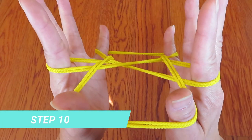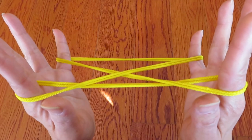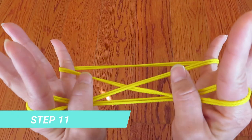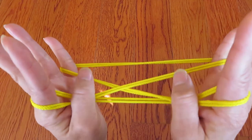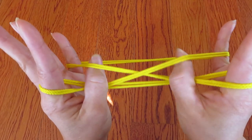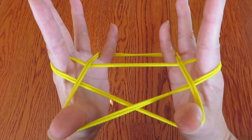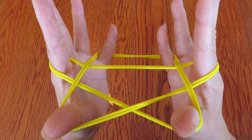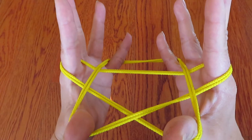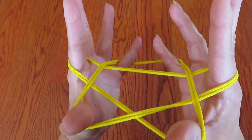And let both thumbs go. Now, with both thumbs, pick these two strings that thumbs are touching in front of pinky, like this, from the bottom. And either one of the pinkies, let go. This time I will let the right pinky go. You can pick whichever.